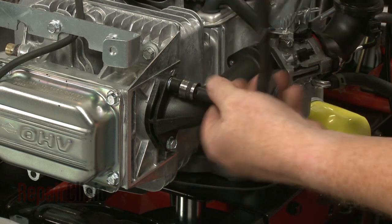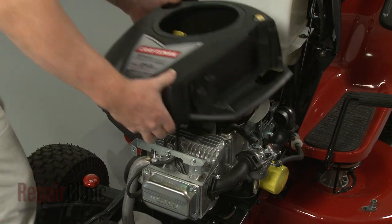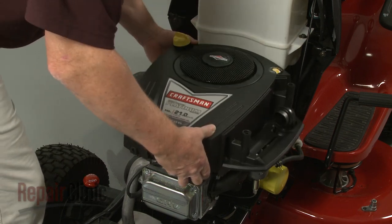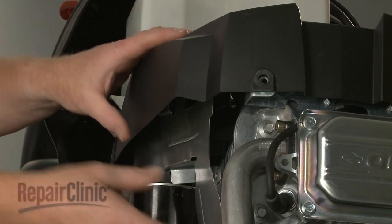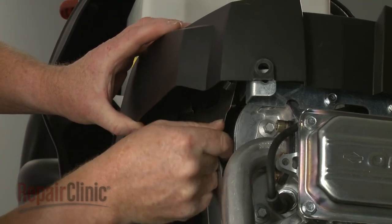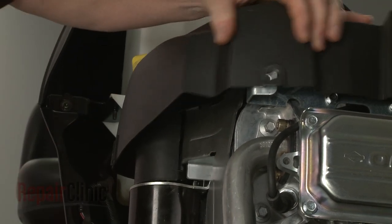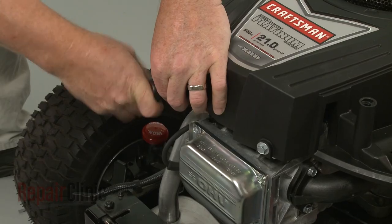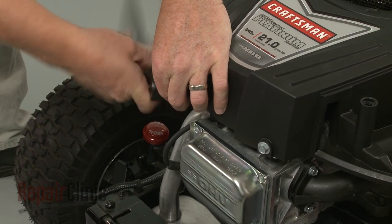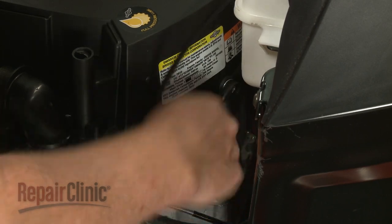Re-attach the door. Reposition the blower housing and make sure it is properly seated on the air diverter. Re-thread and tighten the mounting bolts to secure the housing. The longer bolts go in the back.